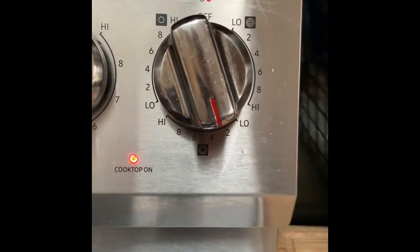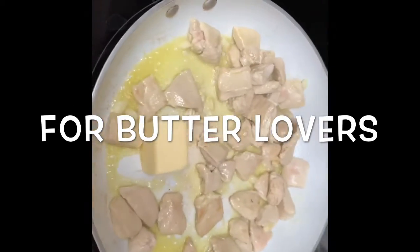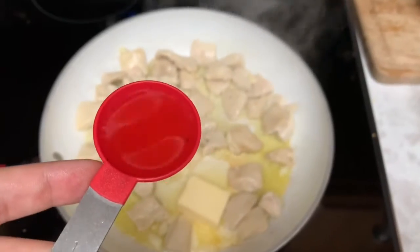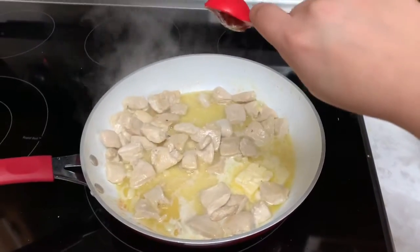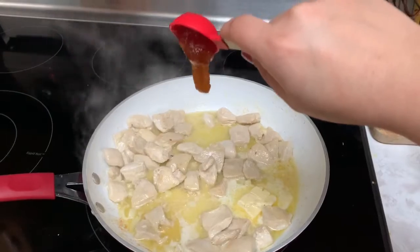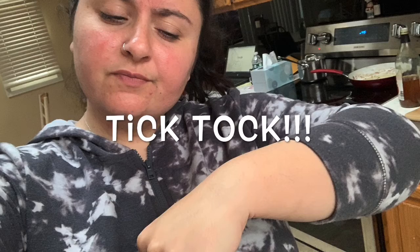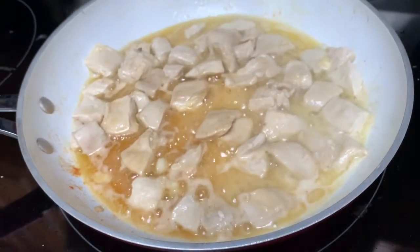I'm going to turn the heat to low. I'm going to be using about three tablespoons of butter — just add all that butter and get it nice and buttery. Then add one and a half tablespoons of apple cider vinegar. The last ingredient we're going to use is the honey — I'm going to use one and a half tablespoons.